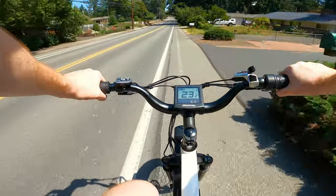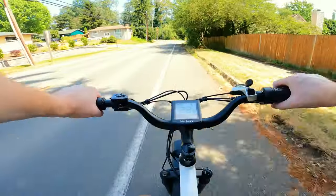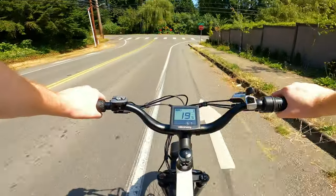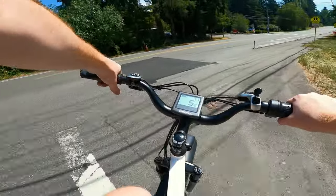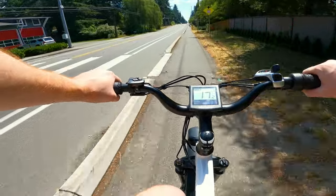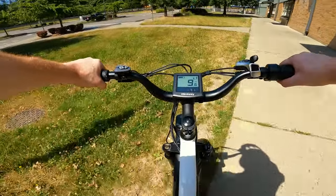It'd be nice if it had some sort of clutch built in to disengage the motor and let you free spin downhill — but it's always engaged. These things really do have a ton of range though. Seven miles in and I've only used one bar of battery — about 20 percent — so I'd say at least 40 miles range on this thing if you're pedaling along with it.